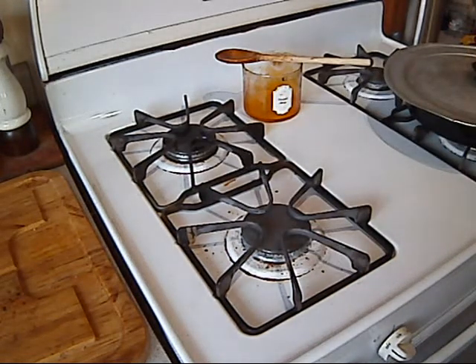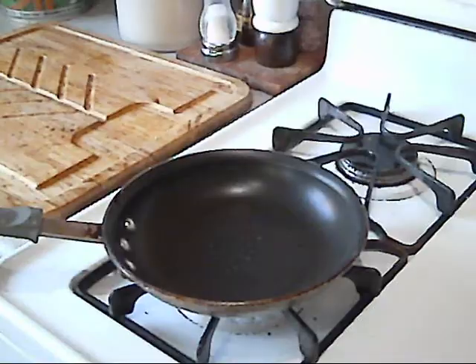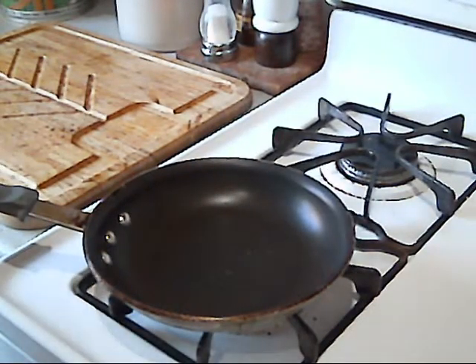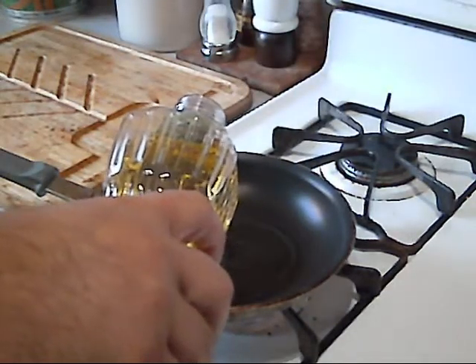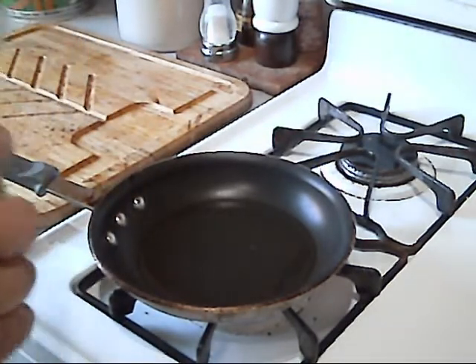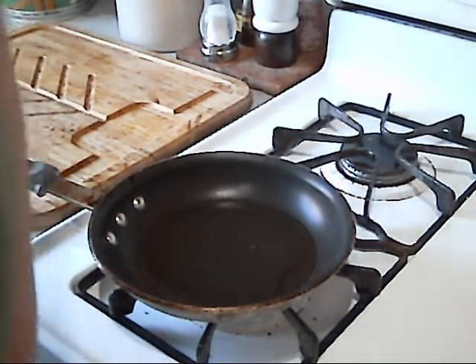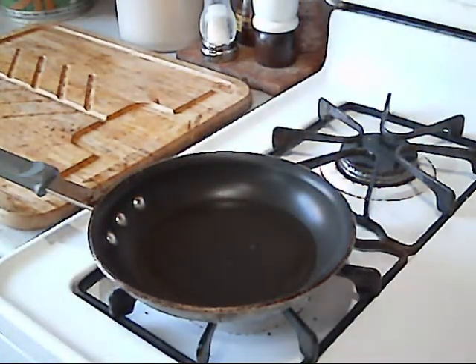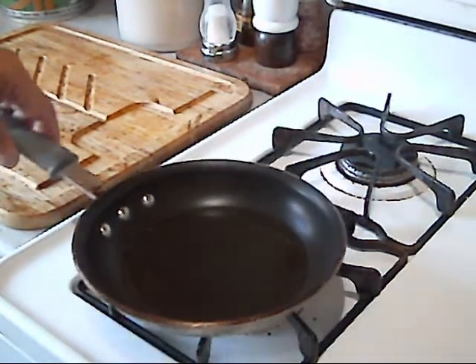We're going to make our tortillas. I've got my omelet pan — I call it that — and I'm going to put a little canola oil in there so we can heat up our shells. We're going to make some soft shells using corn tortillas. You can use flour if you like. I just like corn because it's better for me than flour — you guys know I don't do a lot of carbs.